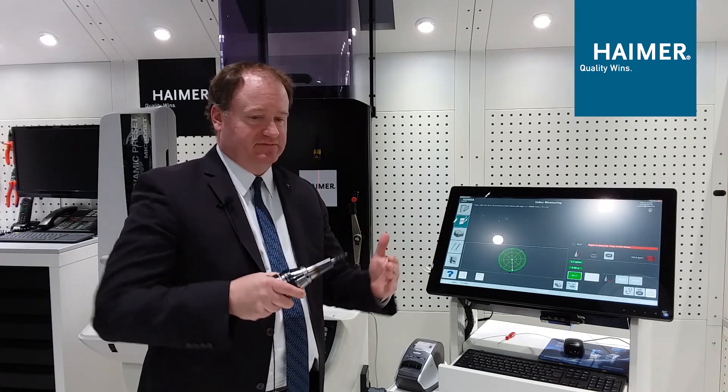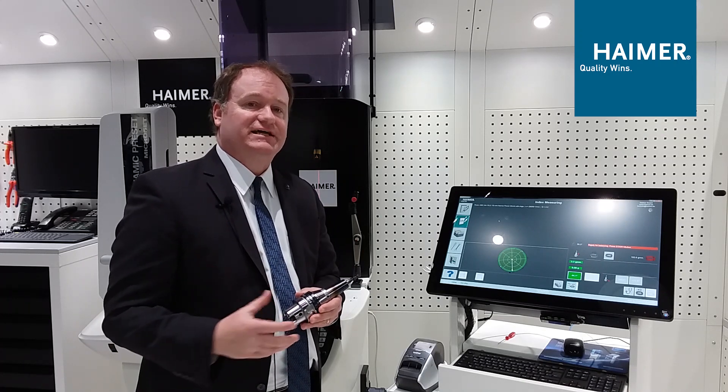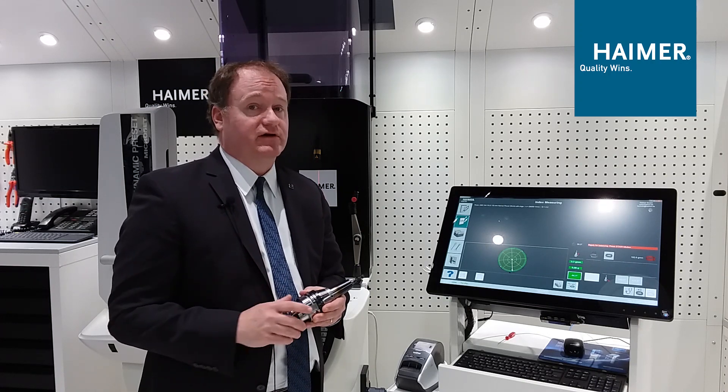Where Hymer can be beneficial — beyond the obvious things like deep reach, slim profiles, and great surface finish — is giving you the best foot forward. As we move into the Industry 4.0 movement where data is collected and analyzed by the machine, it will be even more evident to have a full tooling solution, and that's something Hymer can offer.